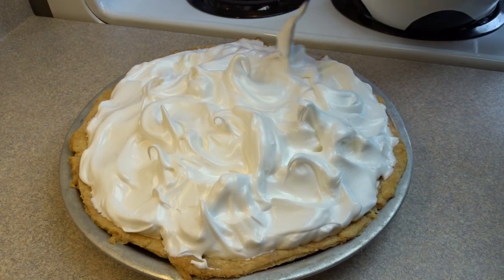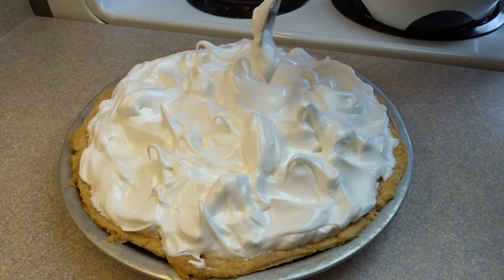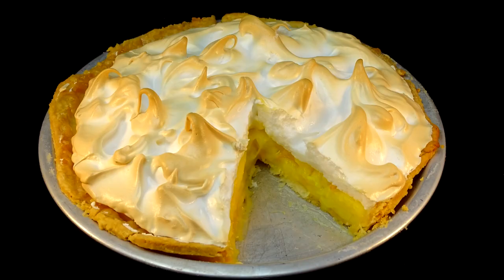Put this in the oven at 350 degrees until your meringue is nicely golden brown, then cool it before you serve it. And there it is — it looks gorgeous. The filling set up just perfectly, and it is absolutely delicious. It does have a little tang because of the lemon juice, but the flavor of the orange comes through 100%.